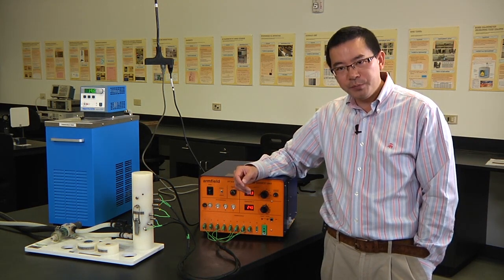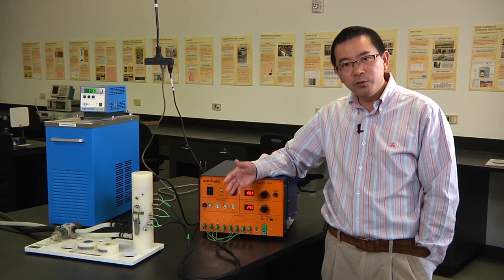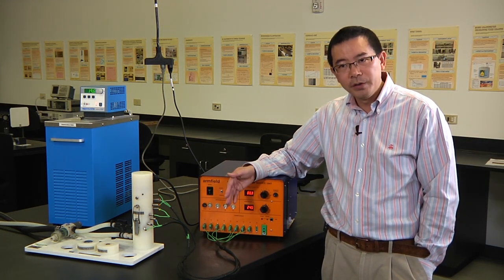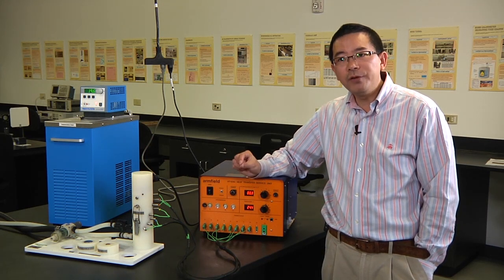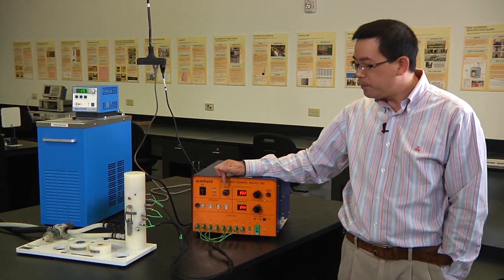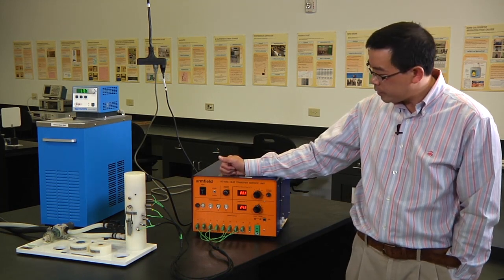Different groups will have different voltage inputs. For example, group number one: input voltage is 5 volts. Group number two: input voltage is 5.5 volts. Group number three: input voltage is 6 volts. So as the group number increases, the input voltage increases by 0.5 volts. Refer to that menu to find out the input voltage for your group.